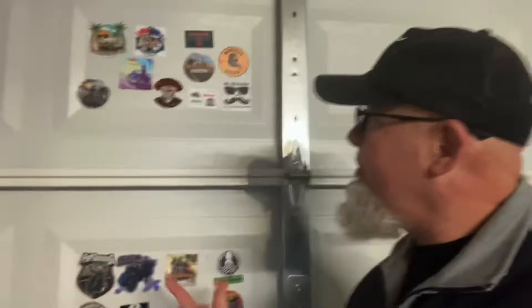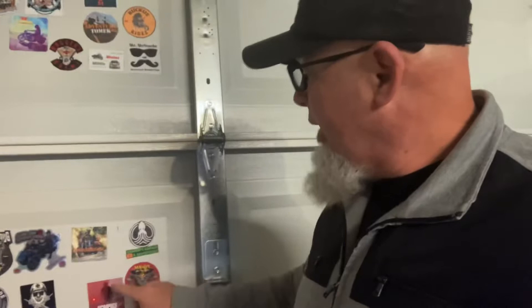Hey y'all. I did something the other day — made me some magnets. Check it out. So that's all my stickers. Took them off the fridge, some of them. Some of them I just got, and I made magnets out of them.